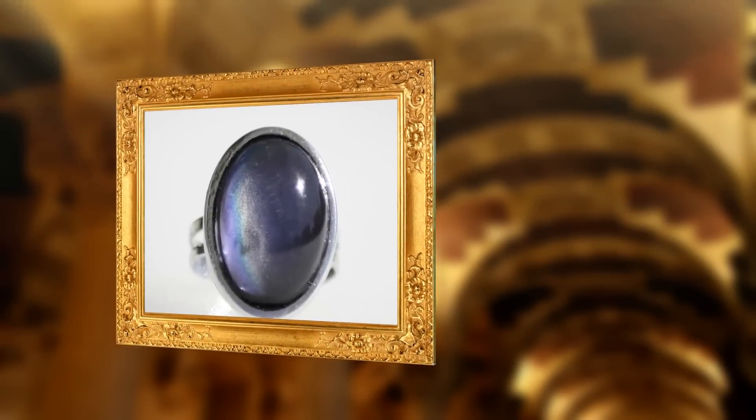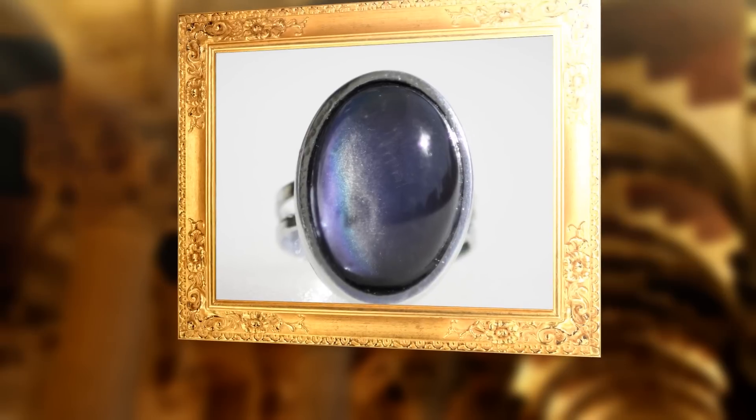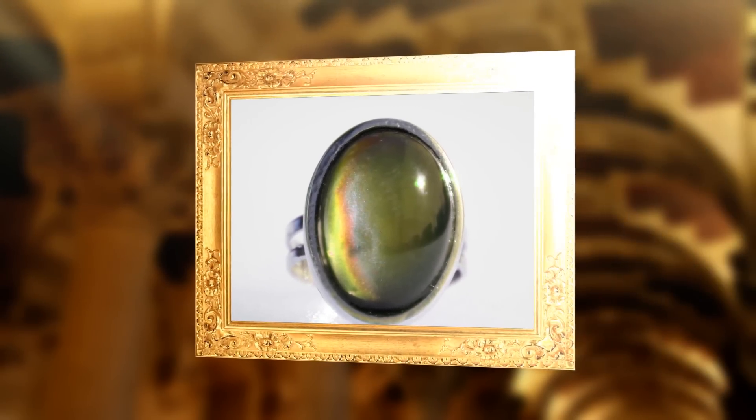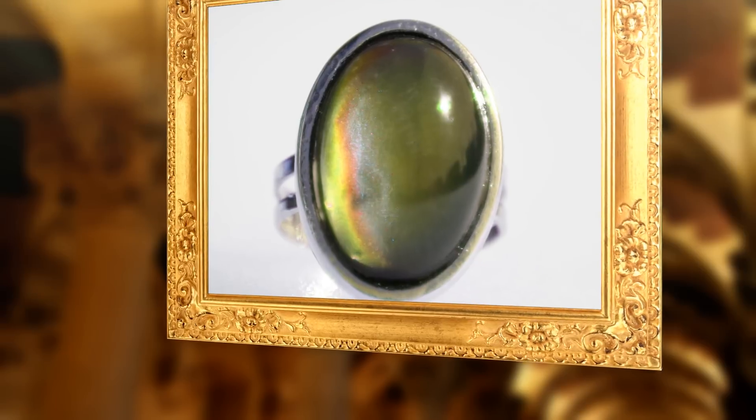The colors of the mood ring depend on the type of thermochromic crystals that are used. The original 1970s mood rings and most modern dome-shaped rings range in color from black to brown to green to blue. Black is the color of the coldest temperature, while blue or violet indicate a warm temperature.